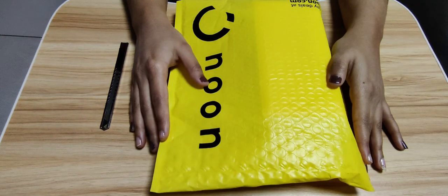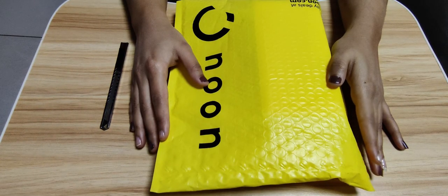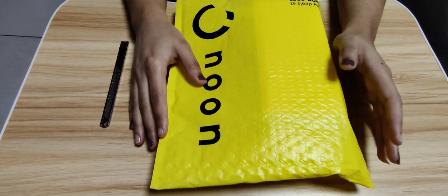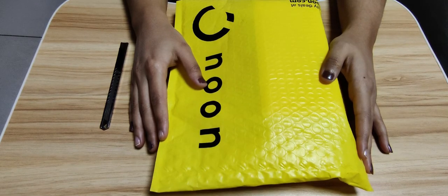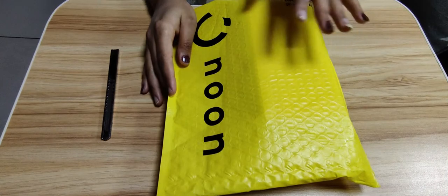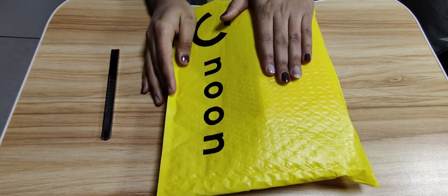Hi guys, welcome back to my channel. I hope you all are doing well. Ramadan Kareem from my side. I am here with another unboxing video — today we are going to unbox the Poco M3 by Xiaomi. As you can see, I have ordered from Noon, and this is not a sponsored video. Let's get started.